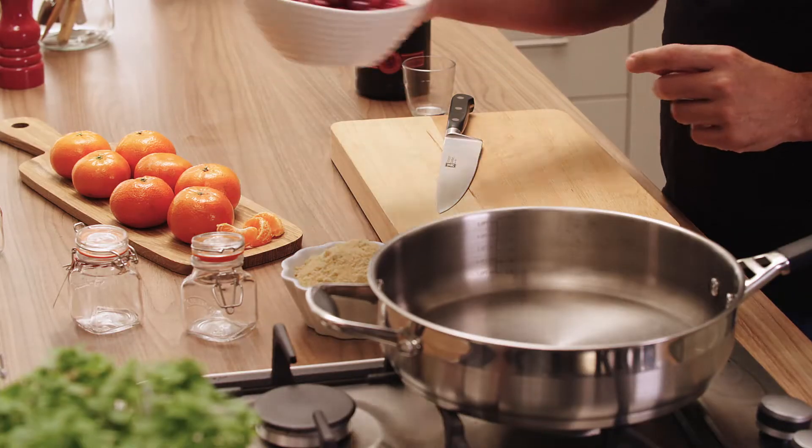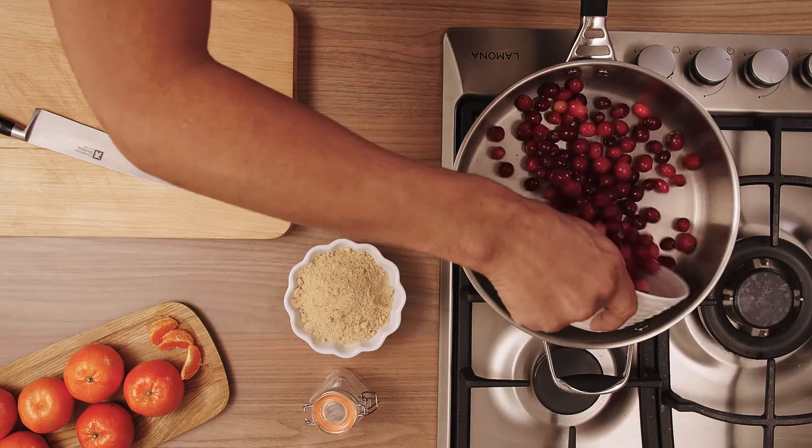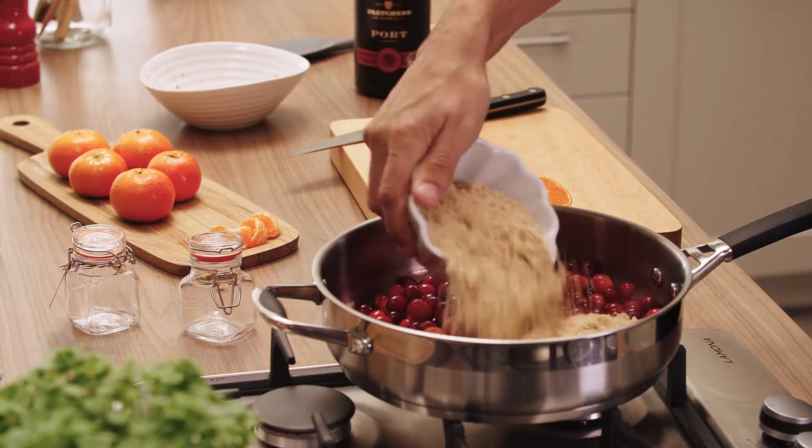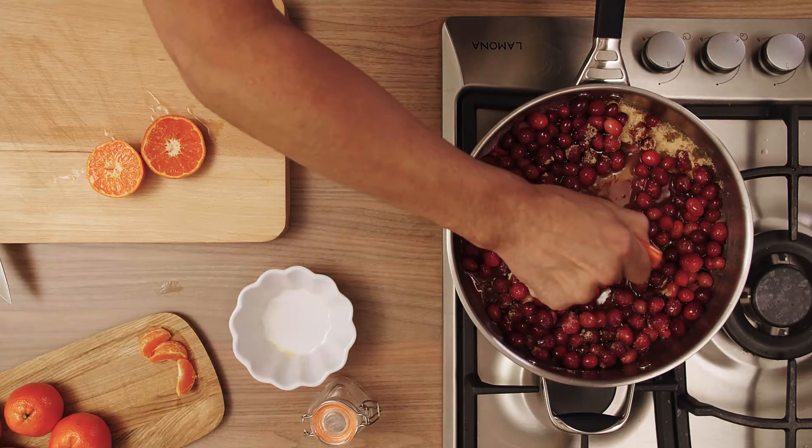Preheat your pan, then in we go with our cranberries. As soon as these cranberries start to soften, we can add in our sugar and the juice of two clementines.